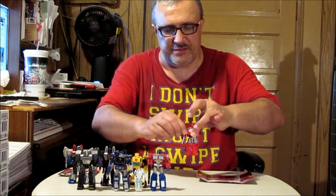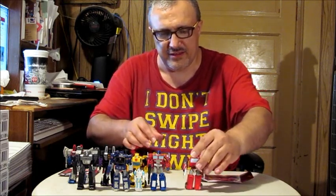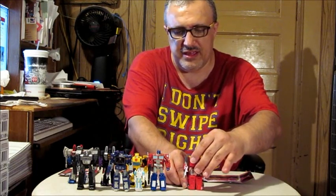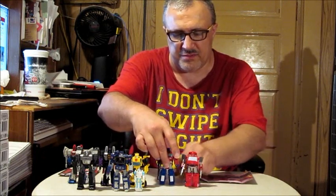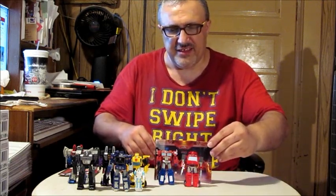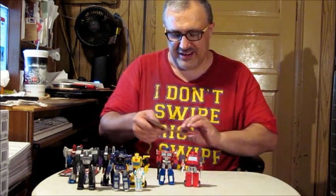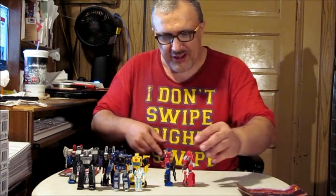Now let's do some comparisons. I'm putting Ironhide's arms down so he can stand holding his guns. Comparison time — here he is with the leader of the Autobots and his best friend, Optimus Prime. Cool backdrop! And in Ironhide's voice: 'Listen to me Ironhide, we don't have enough Energon cubes to power a full-scale assault. Ready the shuttle for launch. Your days are numbered, Decepticon creeps.'